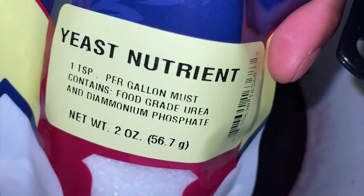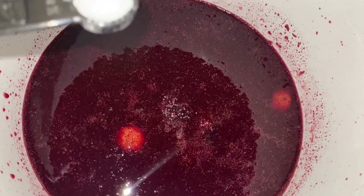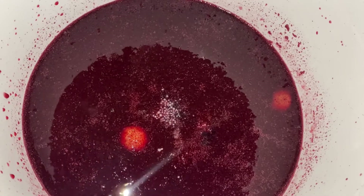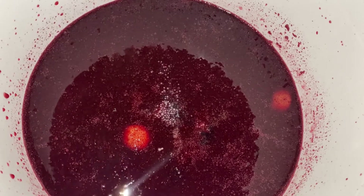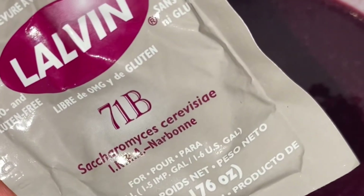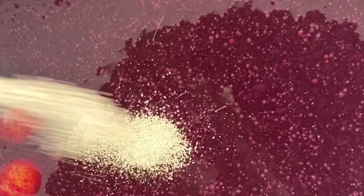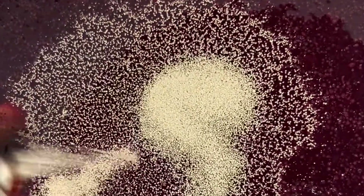I'm also going to add yeast nutrient to this mead. I'm adding artificial nutrient instead of dates or raisins because I really want the blueberry flavor to be front and center — though with fresh fruit added, the yeast nutrient might not strictly need to be added, but just in case. I'm going to be using Lalvin 71B yeast. It's a champagne yeast that only ferments to about 13 or 14% ABV, which will leave a good amount of residual sweetness. It also has a low pH tolerance, which is important for a fruit mead like this one that's pretty acidic.